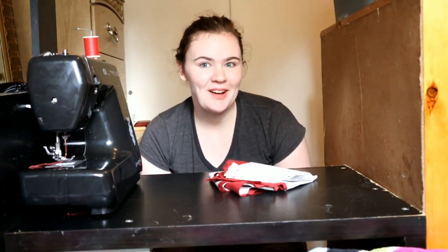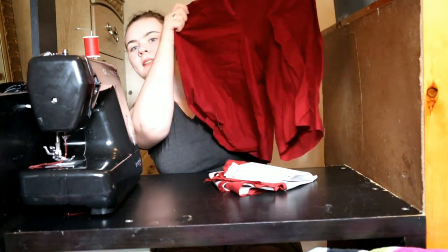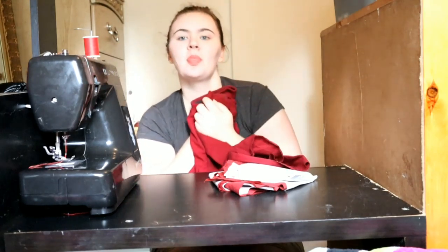Welcome to my sew-along video. I will be making a pair of cotton shorts.